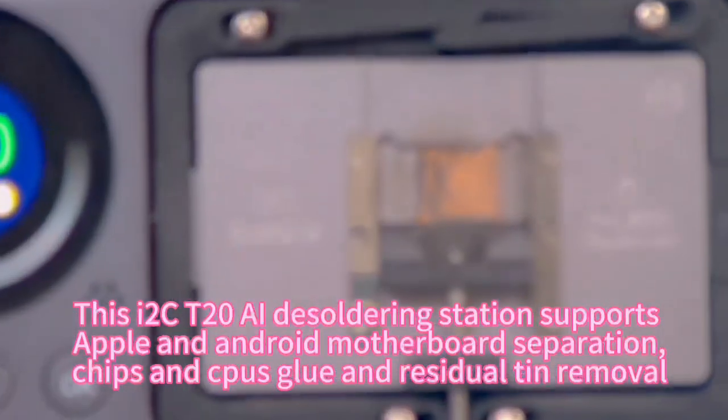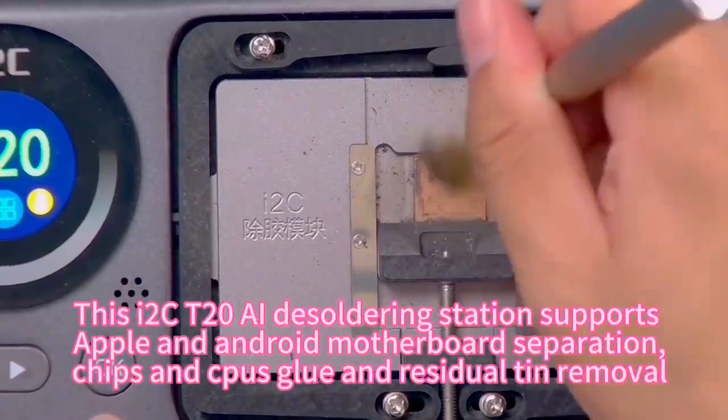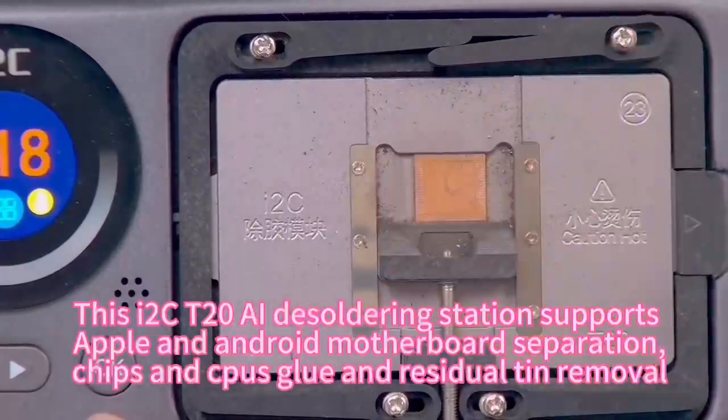This I2C T20 AI desoldering station supports Apple and Android motherboard separation, chip and CP glue removal, and other functions.